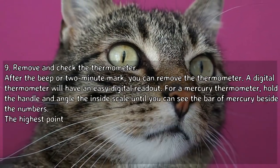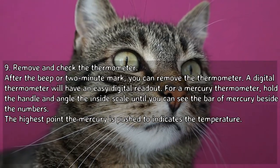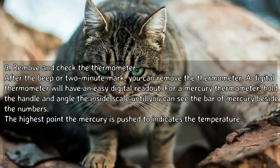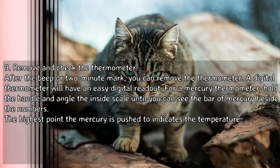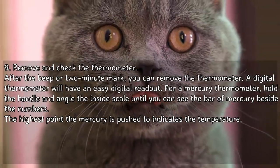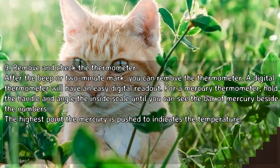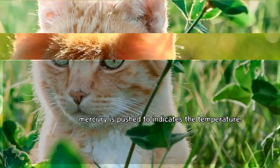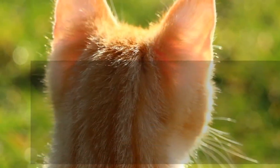Remove and check the thermometer after the beep or two-minute mark. A digital thermometer will have an easy digital readout. For a mercury thermometer, hold the handle and angle the inside scale until you can see the bar of mercury beside the numbers. The highest point the mercury is pushed to indicates the temperature.